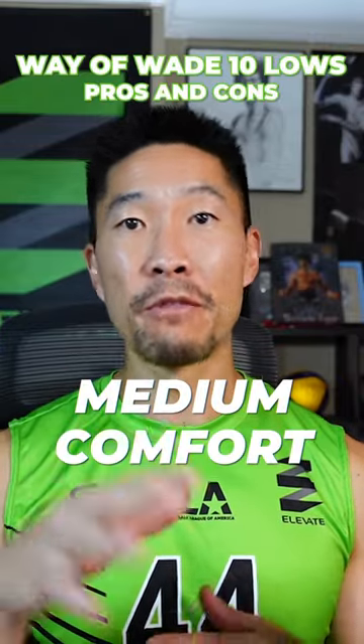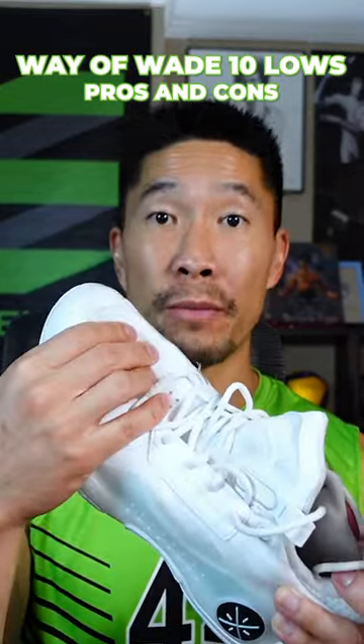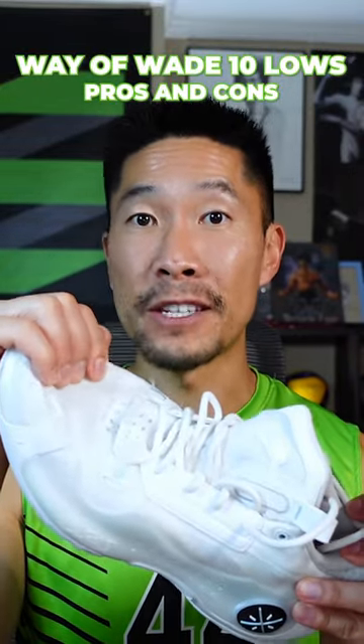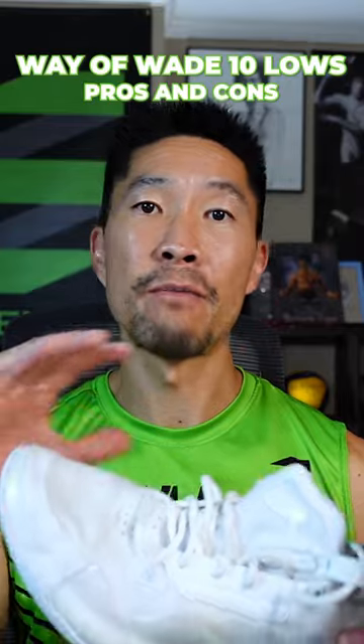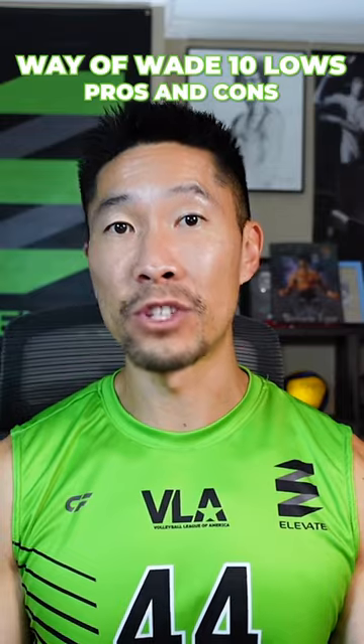The comfort level is at a medium for me. I personally like a more flexible material in the upper. Now the upper is still fairly flexible, but I personally like it to have more of a sock-like feel, so my foot and toes can move freely and it doesn't feel as restricted.